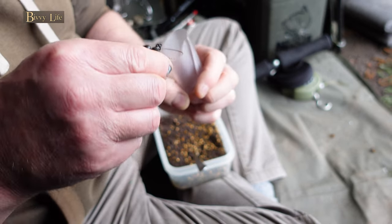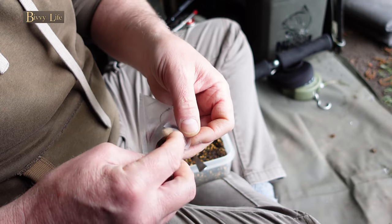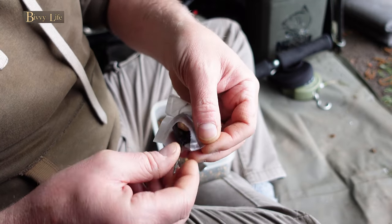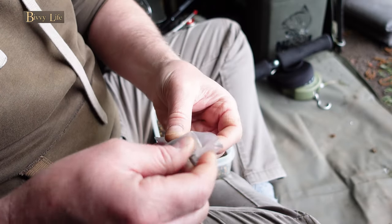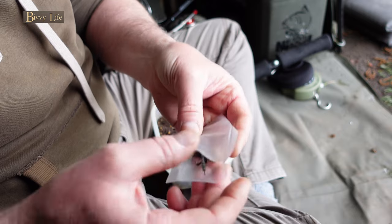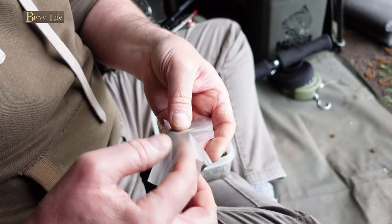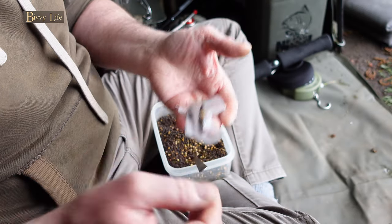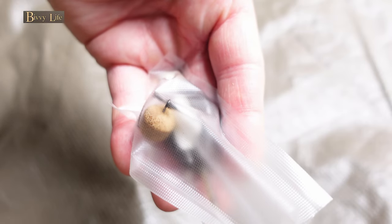This is a little bit fiddly, but trust me, it's worth the extra few seconds. The whole object of this is to get your lead to hit the bottom of the lake with your bait always presented on top. Pop your lead in with the hook bait on top and keep the hook link to the side of the lead. A small PVA nugget can help hold the hook bait in place.